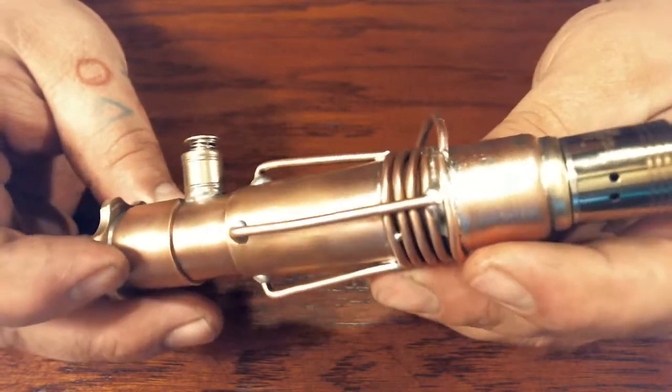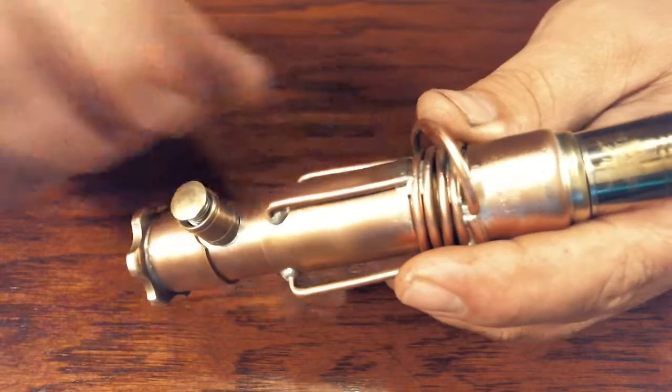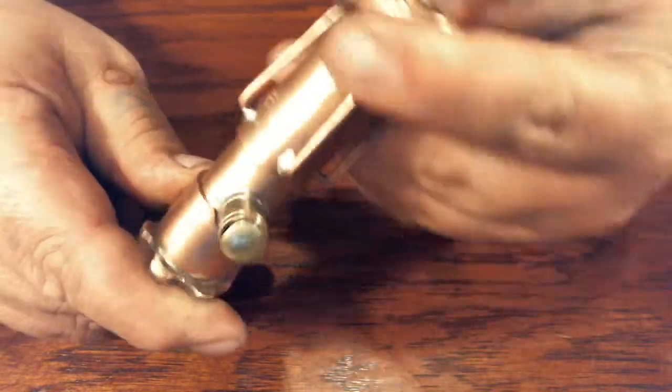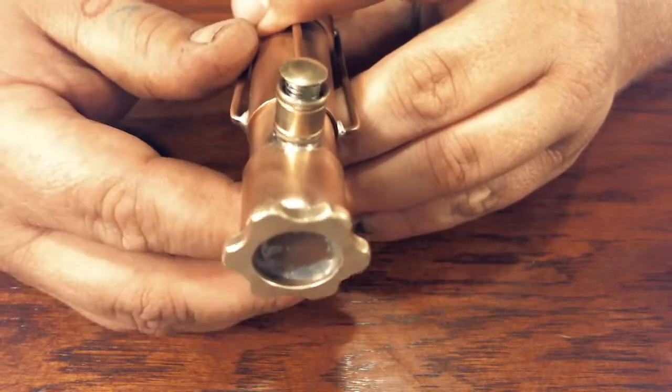Made out of copper, obviously. Just stuff on the outside, just different decorations to kind of give it a steampunk feel. Got a little gear soldered onto the end of it.